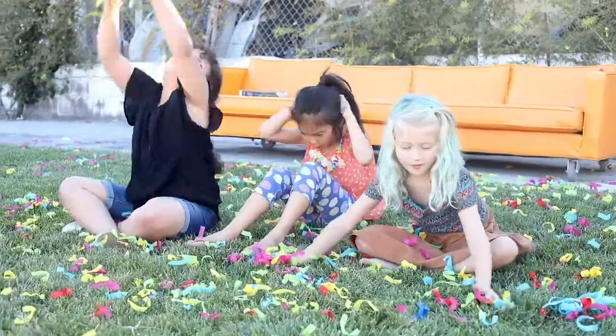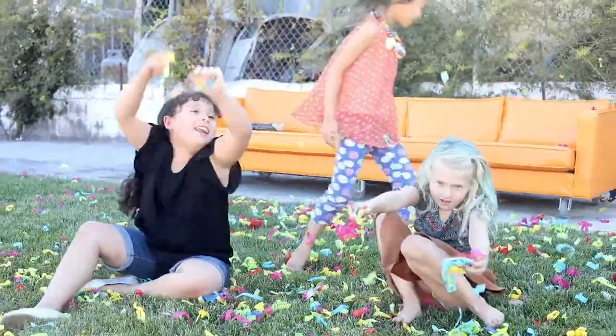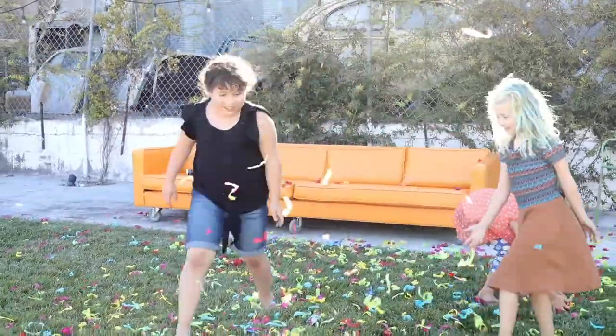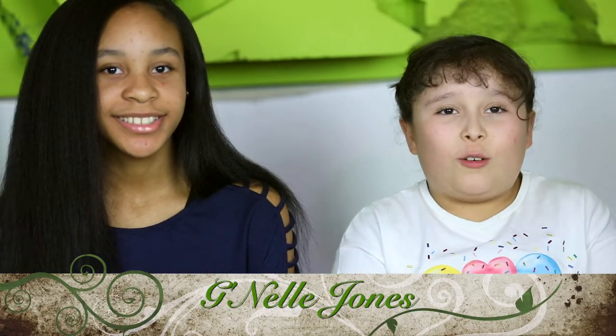Recycling Time! Hi guys, welcome to Recycling Time with Ney and Vanessa. My name is May. And my name is Vanessa. And today we have a special guest, Janelle Jones.